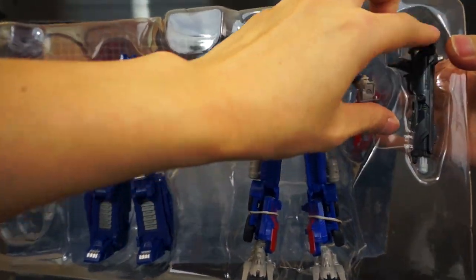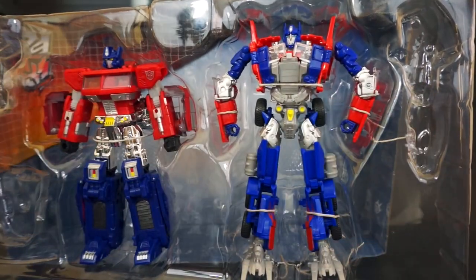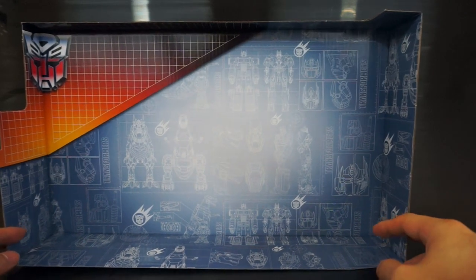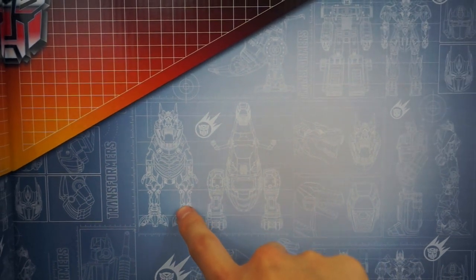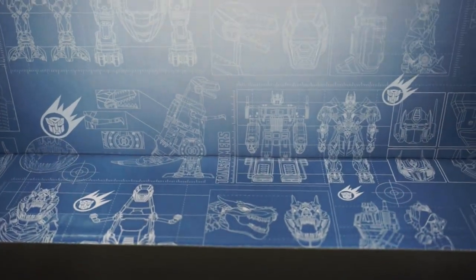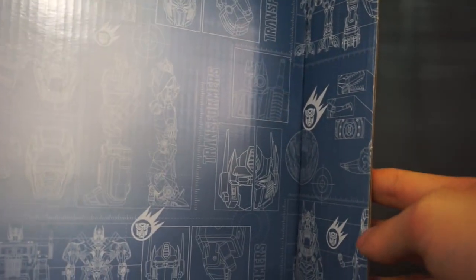For Evasion Mode Optimus you get his gun and his missile or projectile. On the back of the packaging there's some really nice artwork — kind of blueprints. You can see Masterpiece Grimlock and Age of Extinction Grimlock, and what looks very much like MP-10. The bottom artwork has the classic grid line from the original cartoon.